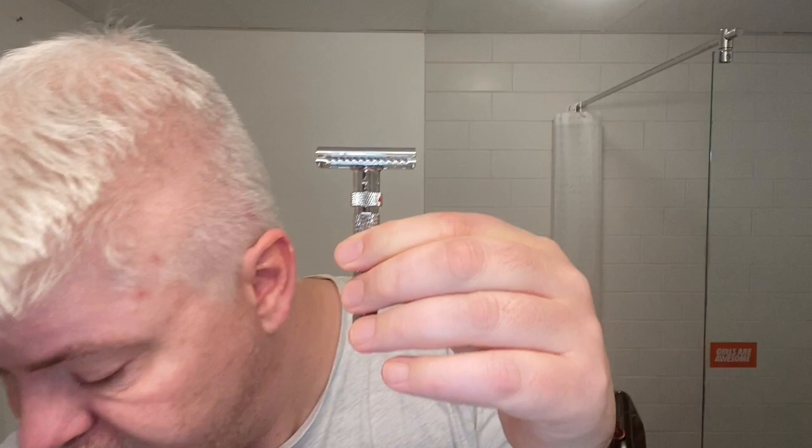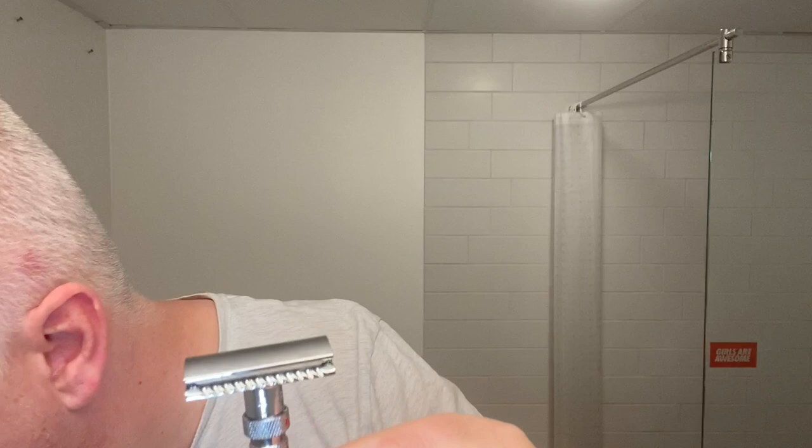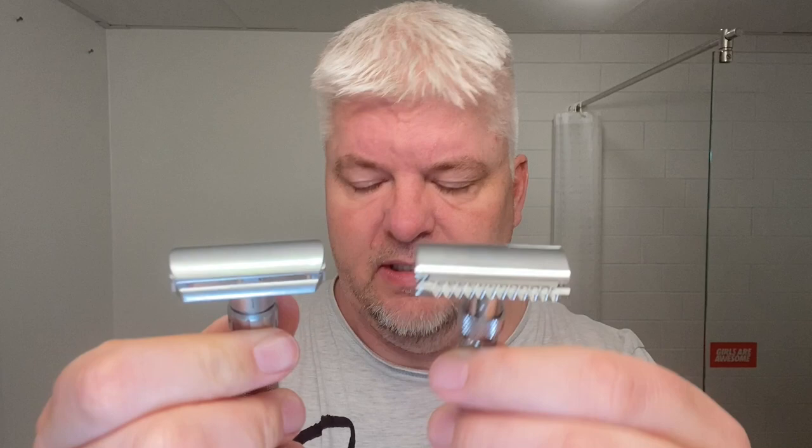This is 83 grams and has the same adjustment knob as the Rex Ambassador and the Pearl Flexi — the knob here. It is a two-piece razor; you turn this knob down here and the head comes off. But it doesn't have the same knurling. The adjustment mechanism we know from the Rex Ambassador, the Gibbs originally, and the Pearl Flexi — but the head is more like the Merkur Progress. So this will be interesting.